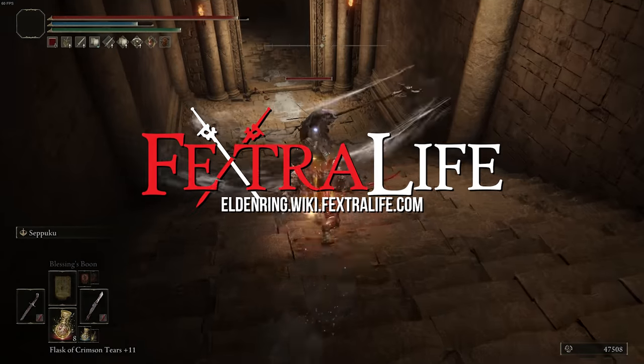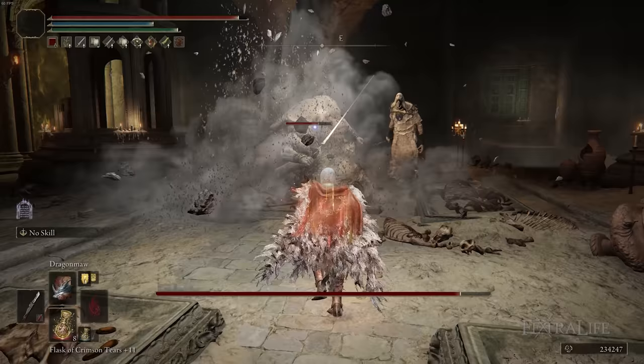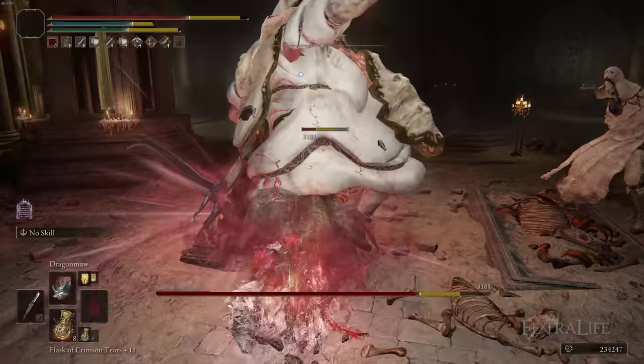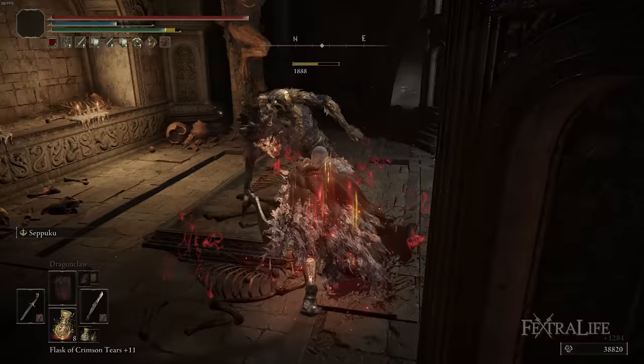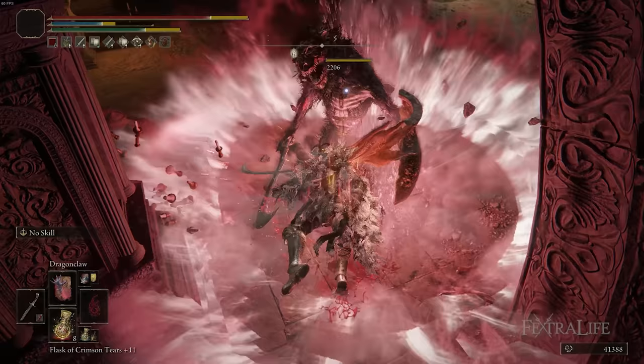In this Elden Ring video, I'm going to be showing you my Dragon Warrior build. This is a level 150 version of the Blood Dragon build, which is sort of an extension of the Dragon Knight build, but it's different because it goes back to using the Dual Curvesword setup. While this build does use Dragon spells effectively, we've changed up the way we use them. This one is a mashup between using a Dual Curvesword warrior and using some Dragon spells.